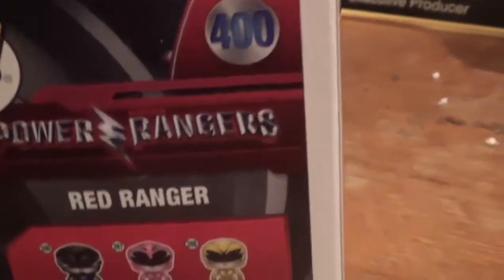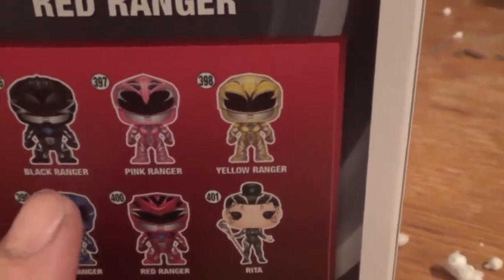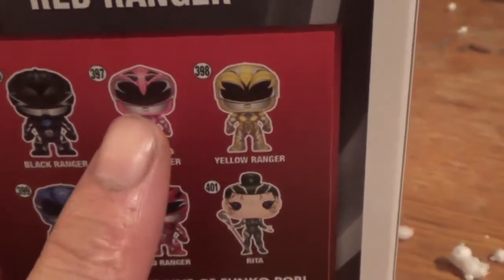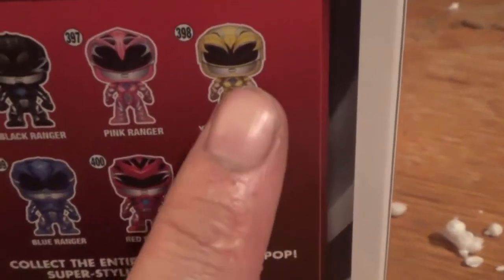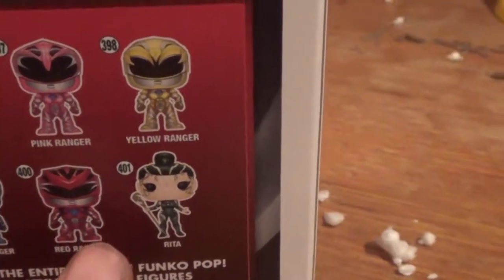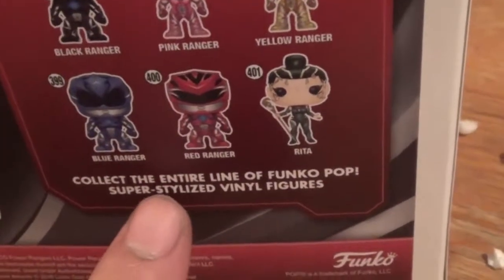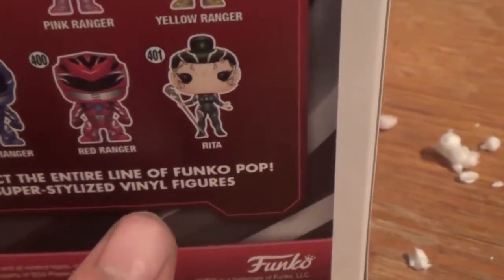Let's see if I can turn it around. As you guys can see, here are the other Rangers in the set. You have the black, and you have the pink one right here, the yellow, and you have the blue, and of course you've got the red, and of course you have Rita down here. And it says: collect the entire line of Funko Pop super stylized vinyl figures.